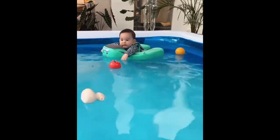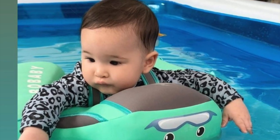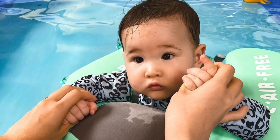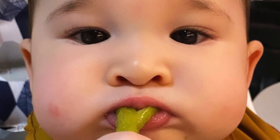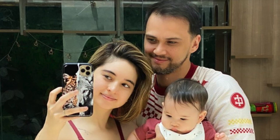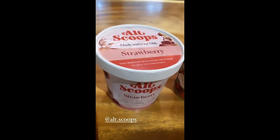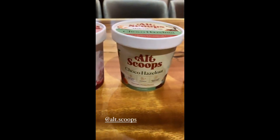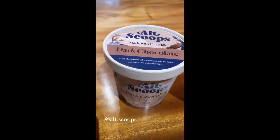You're hungry? Oh ma'am, you hungry? This makes me so happy — vegan ice cream, since I can't have milk still until now.